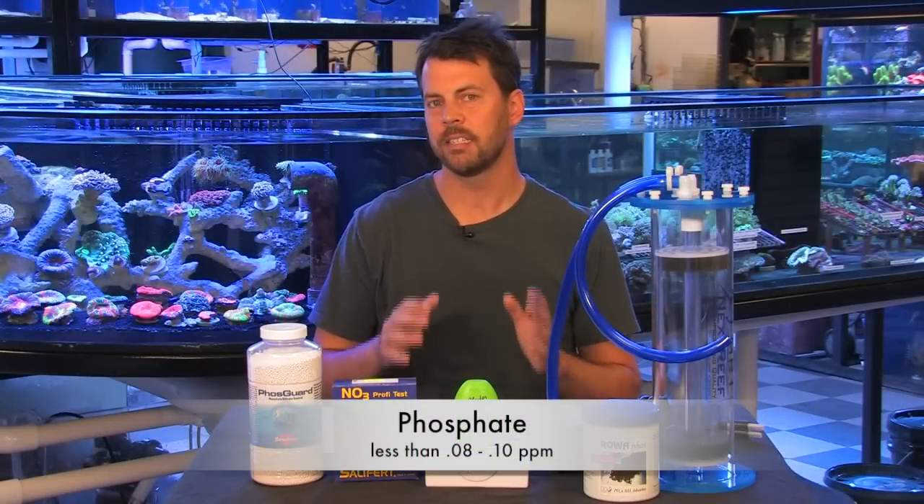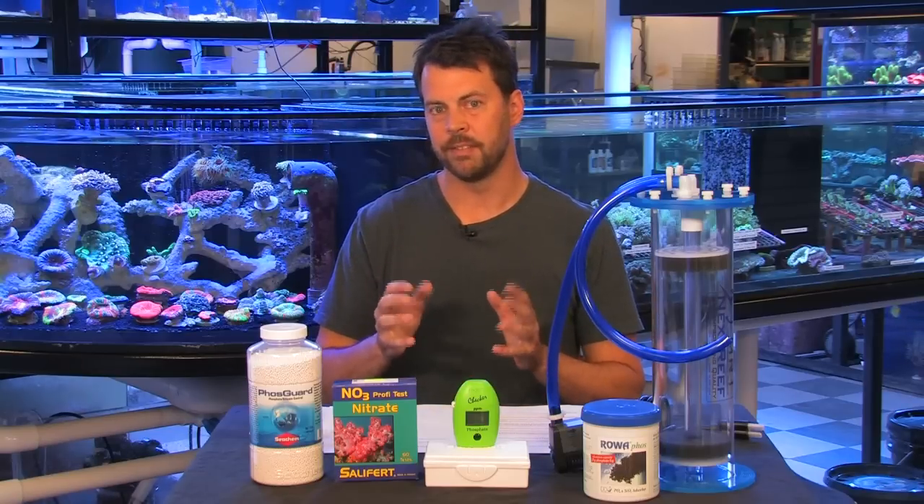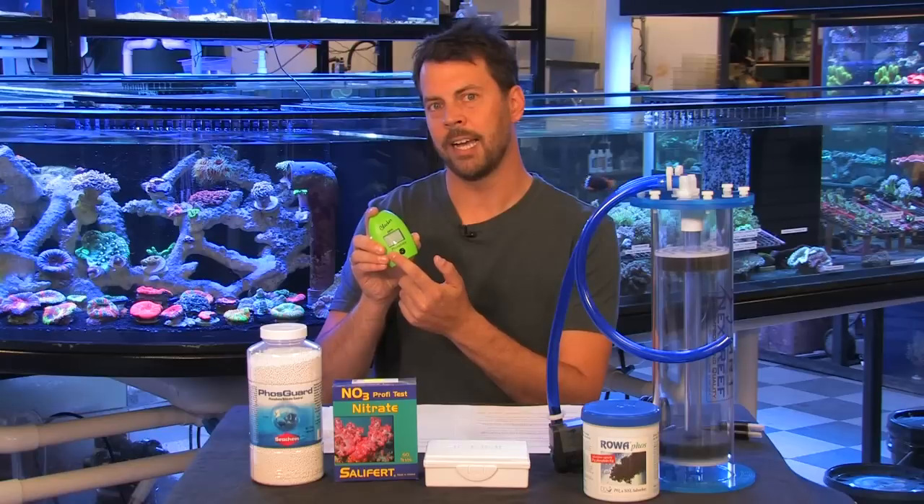Phosphate levels in a reef aquarium should be no higher than 0.08 to 0.10 parts per million. Ideally, we'd like to keep them close to 0.0 parts per million. To test our phosphate levels, we prefer Hanna's Digital Phosphate Checker. This actually has a sort of electronic eye inside it that will read a color sample of the test value that you put inside it, and this will tell you 0.00, 0.01, 0.02, and so on — giving you an accurate reading of your phosphate level.